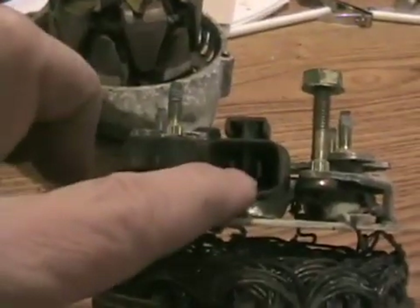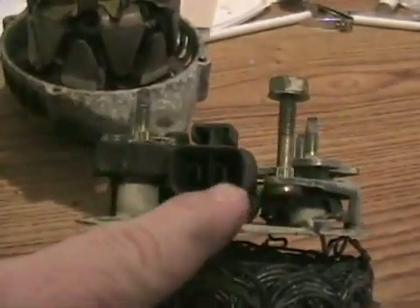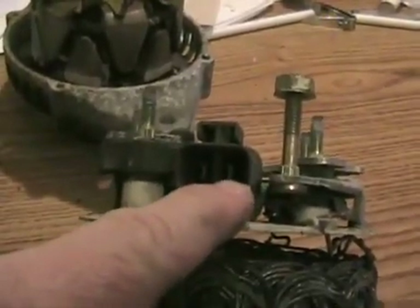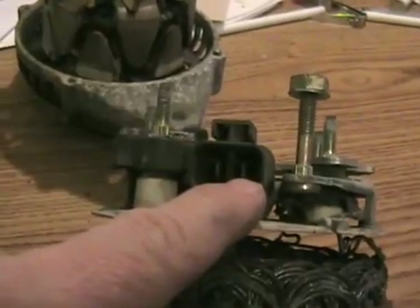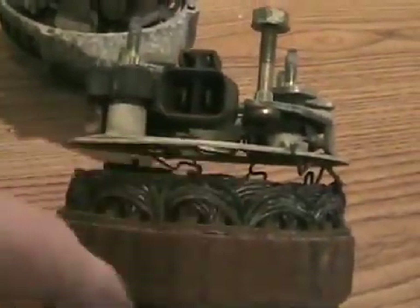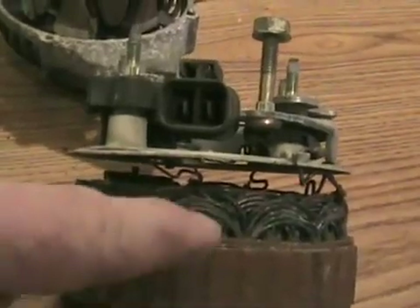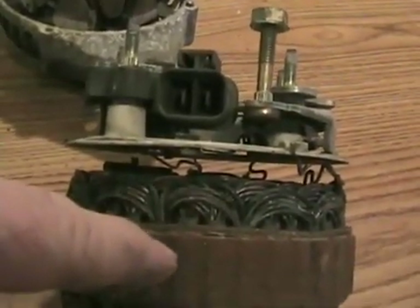Now an alternator always has another connector on it with one to four other terminals. One of the terminals is called the exciter terminal — so when you turn your ignition on in your car, it sends twelve volts to the regulator of the alternator, which then sends some power to the coil of the alternator, and that causes the exciter voltage to start producing electromagnetism so the alternator can start to function.